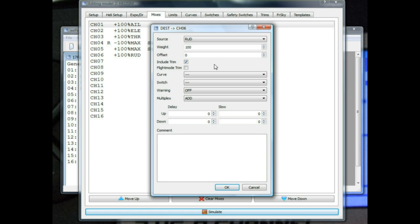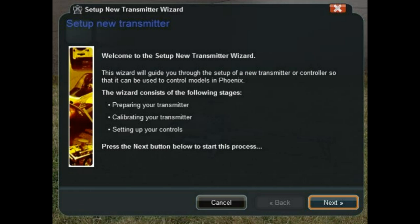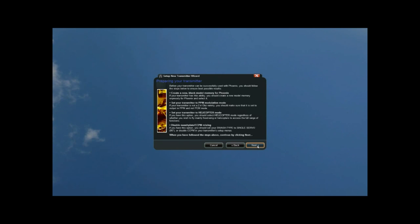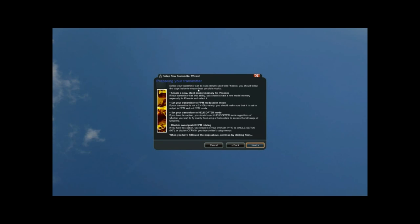You can pause this any time and have a look. Go to your Settings and set up your transmitter. This is going to do a run-through on how to set it all up. Click Next and make sure your model is configured, then you're away to go.